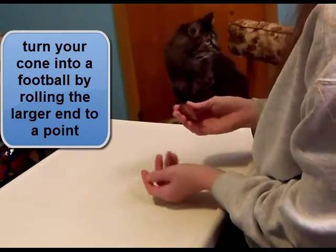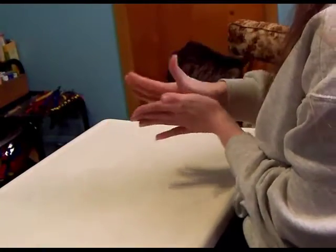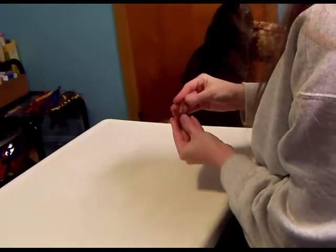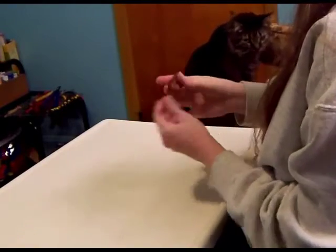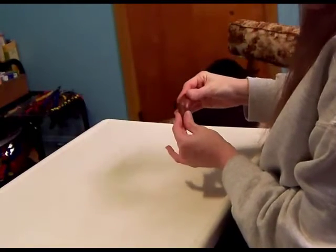For a football, you just take the thicker end of your cone and roll that to a point, and there you have a football shape. You can refine this as necessary — make it skinnier or fatter, however you need.